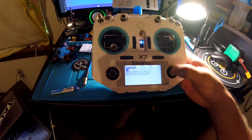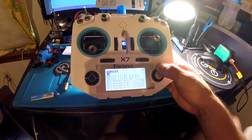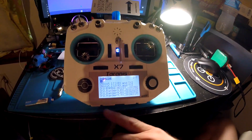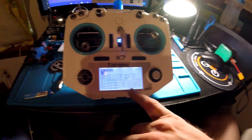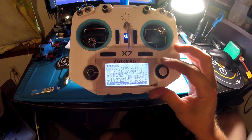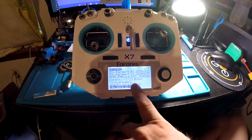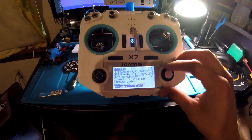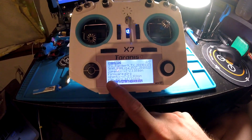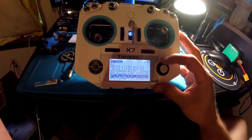I just want to show you on my SD card the firmwares I have — different versions of ACCST for the receiver and transmitter, different versions of the R9 receiver, and also the firmware for ExpressLRS with both FRK files for the R9M module and the R9MM receivers.